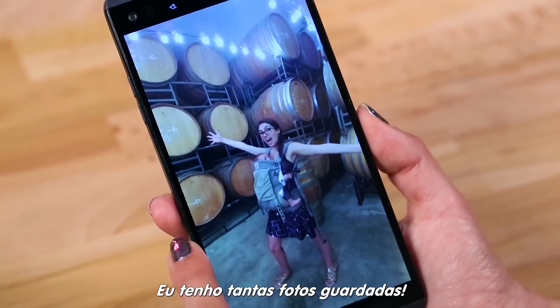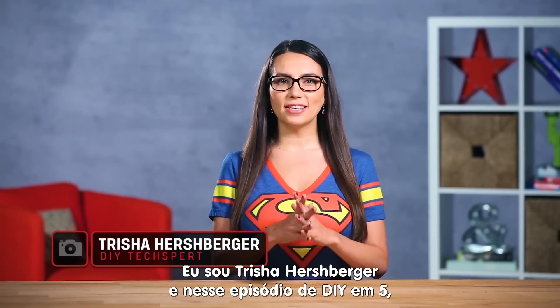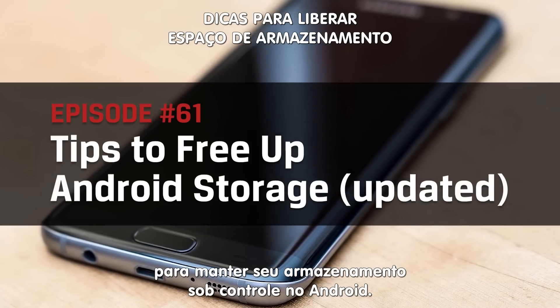I have so many pictures but I need all of them — I mean there's Instagram gold in here. What's up guys, I'm Trisha Hershberger and in this episode of DIY in 5, we've updated our list of tips and tricks to get your Android storage under control.